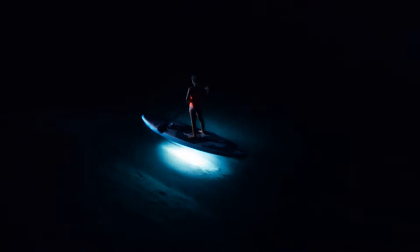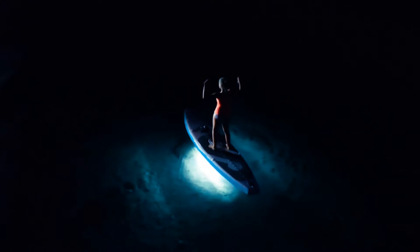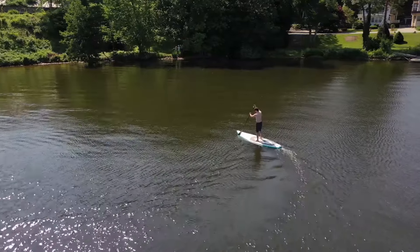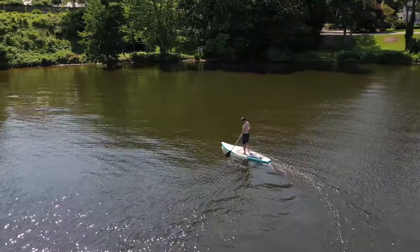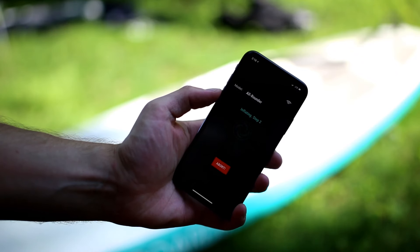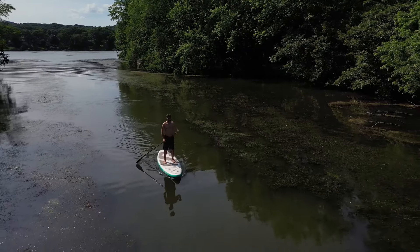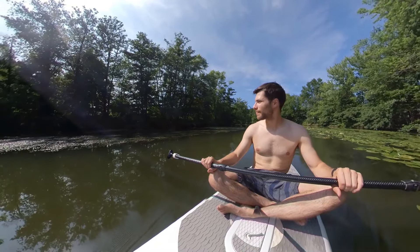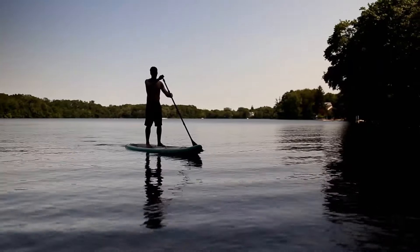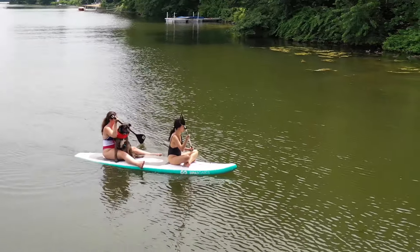The SIPA board even has built-in LED lights underneath which can make it safer when it starts to get dark in the evening, and also looks really cool. Overall, while the SIPA board is expensive at $1,990, it has features that regular stand-up paddle boards lack. If you want a self-inflating stand-up paddle board that will allow you to go further without paddling too much while feeling safe that you can easily get home, this is great for you. It can also be a lot of fun for kids and bringing your dog along.